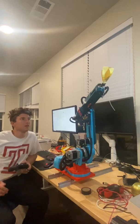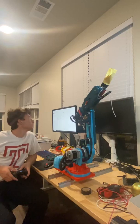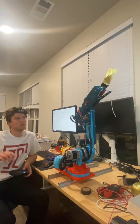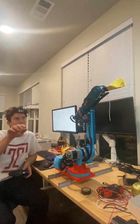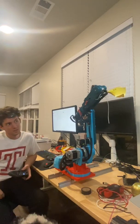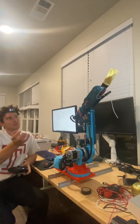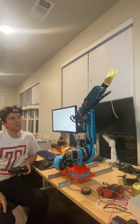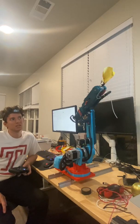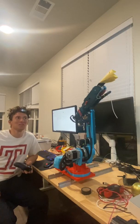Now I'll return it back and go to joints five and six — moving the wrist of the arm up and down. And there's the sixth axis actually rotating.